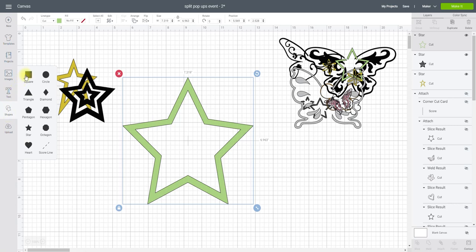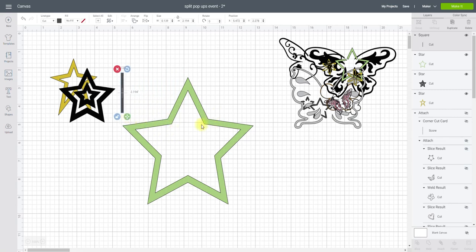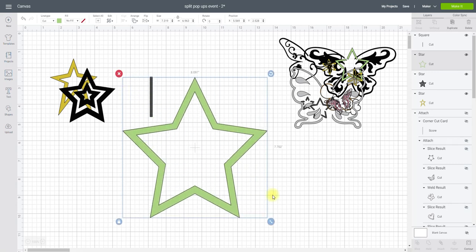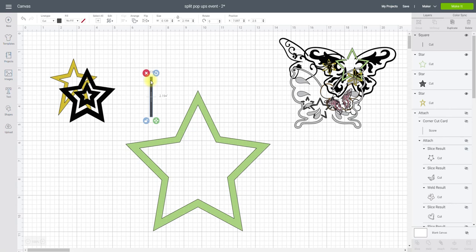I'm going to go to Shapes and get a square, and we're going to create matchsticks — if you like — so that we can slice into our star. When we cut it out on cardstock it's not just going to fall away as a complete cutout. The point of these pop-ups is that you keep them intact in your cardstock. When making your slices, don't make them really small in width because you will be changing the sizes depending on what you're creating.